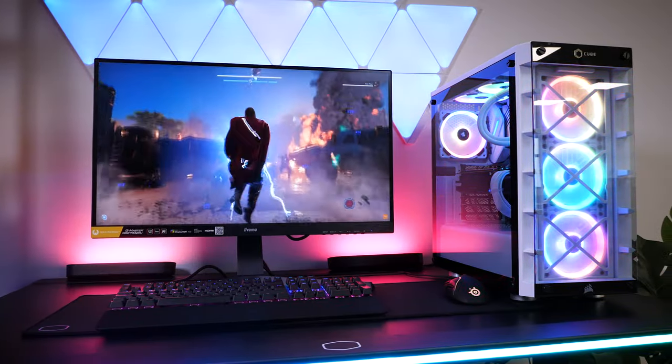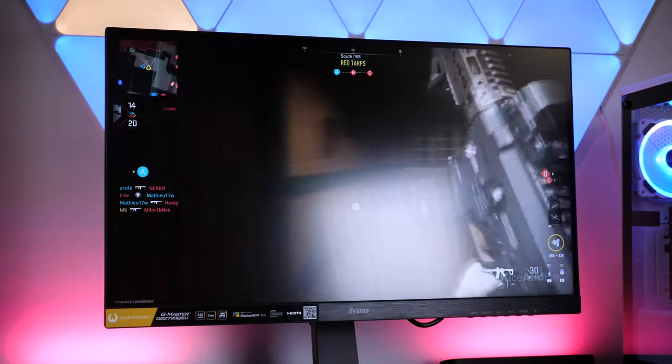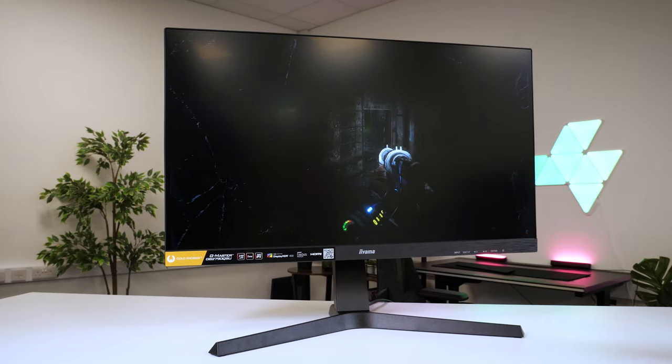Though it's not to everyone's tastes, the matte finish display is also a great guard against harsh glare. Hard light does appear as a soft white patch and hardly affects the visibility at all, even in a bright room.